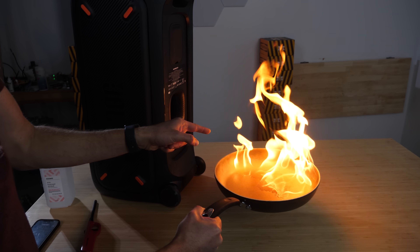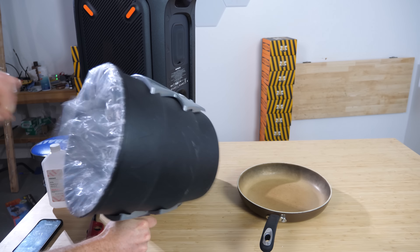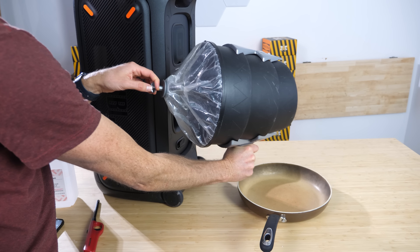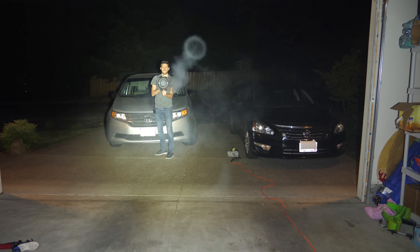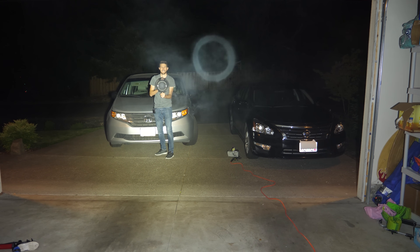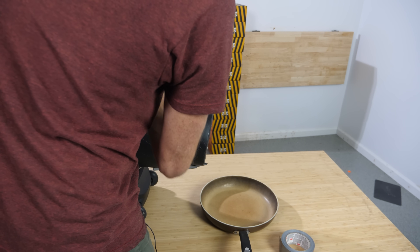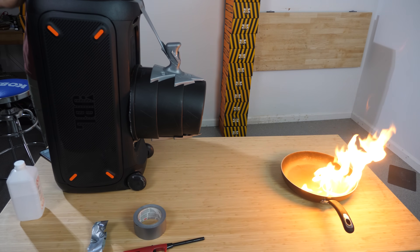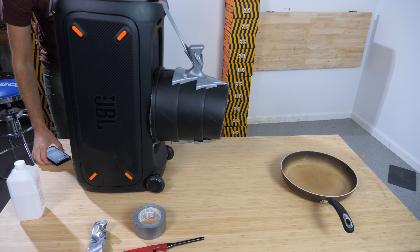It's kind of wiggling the flame, but not really doing anything. We might need something else. One way to focus air down to a smaller area is to use a shape like this - called an air vortex cannon. It makes vortexes of air that let it travel much further than it could without them, so you can shoot things that are really far away with it. Let's just stick this at the end of our reflex port. Here we go, turn on the bass. Now we can easily put out the fire.